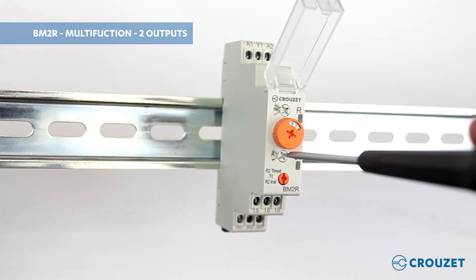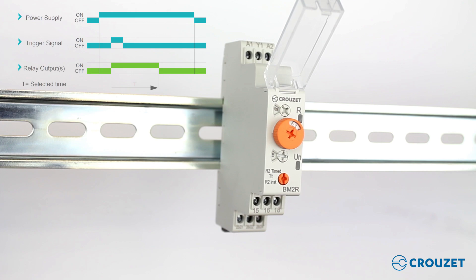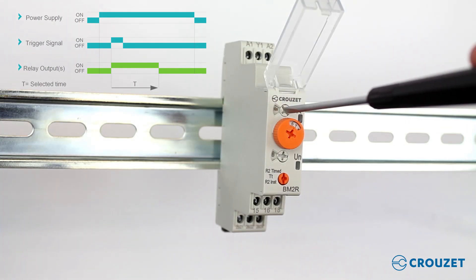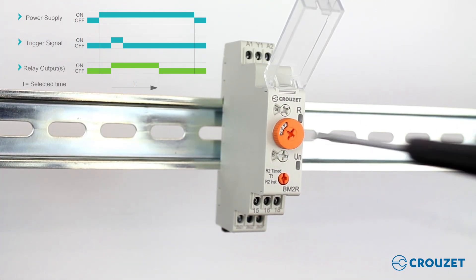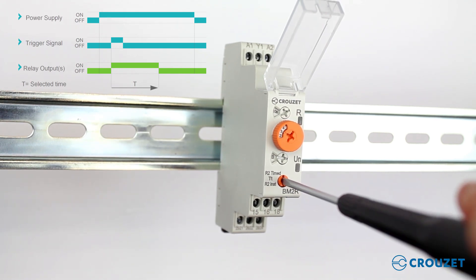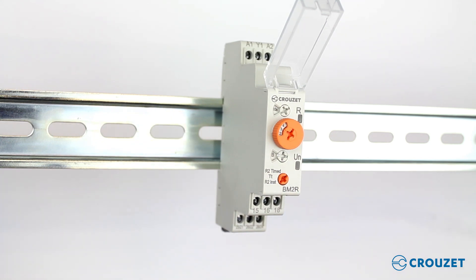Let's say for example that we want function B, called one shot, that will turn on the outputs when an external input signal is sent and will turn them off after a programmed time passes — let's say three seconds. We will select a ten-second time range and then thirty percent, which will be three seconds. We also want both outputs working at the same time. Now we have our configuration done and we are ready to do the connections.